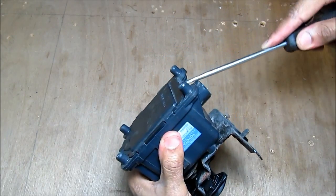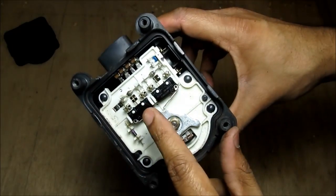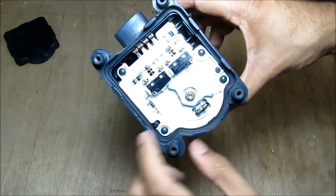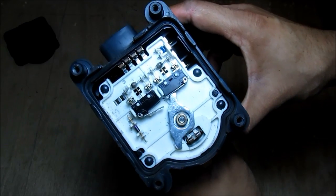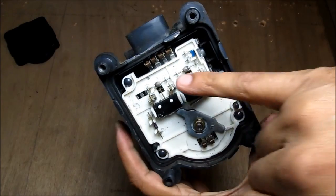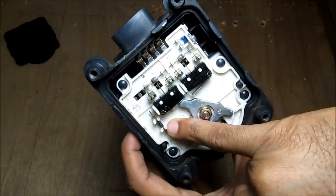I'm going to start by prying off the bottom cover with a screwdriver. Inside we've got two limit switches that tell the motor what position it's in. In the home position it's activating one limit switch, and as I move it, it activates the other limit switch at the far end, then when released it returns to the home position. We've also got a pair of diodes, a small capacitor, and another diode.